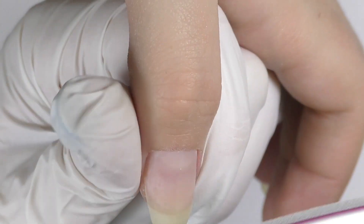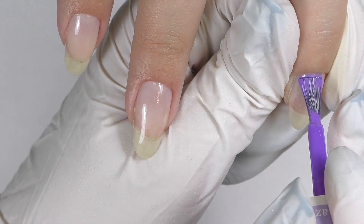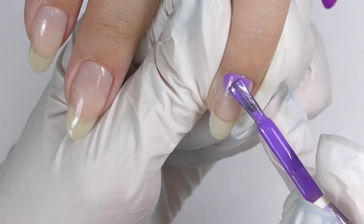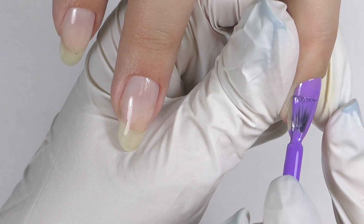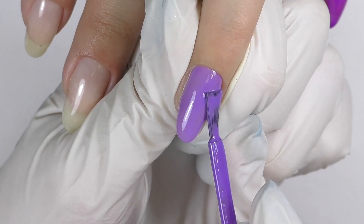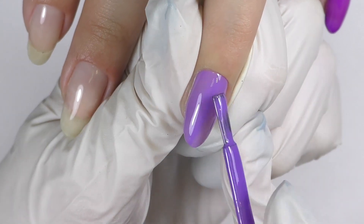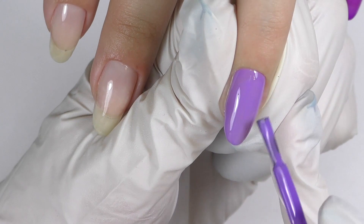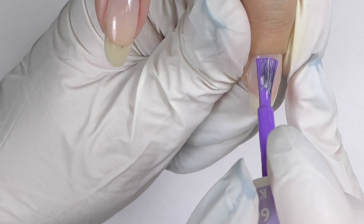Then get rid of the dust and it is time to apply the color. For the main color I chose the D&D color and I apply it. This is my first time working with this brand and honestly I hadn't heard much of it except from my friend Kisa. She highly recommended me to try this brand. And you know what? I actually loved it. I like the brush, I like the way it applies on the nail, I like the intensity of the color. It's pretty cool.